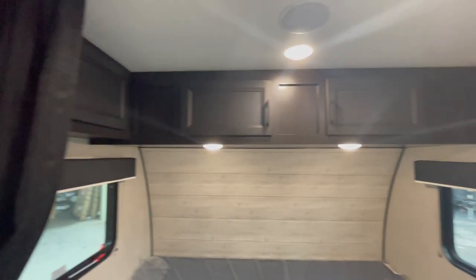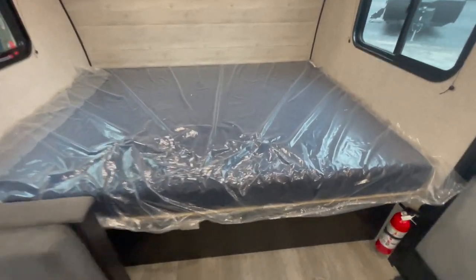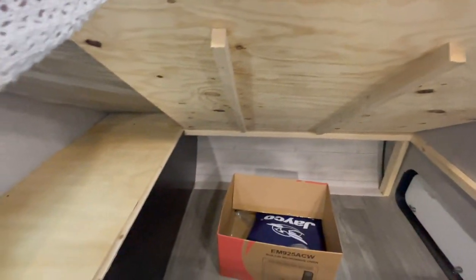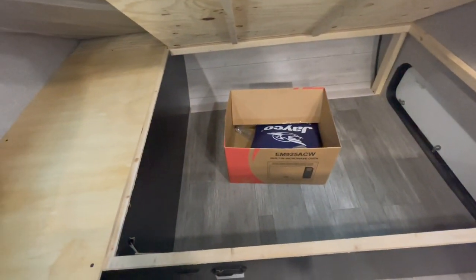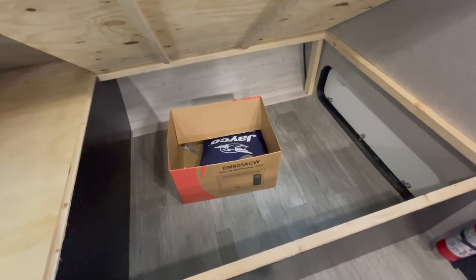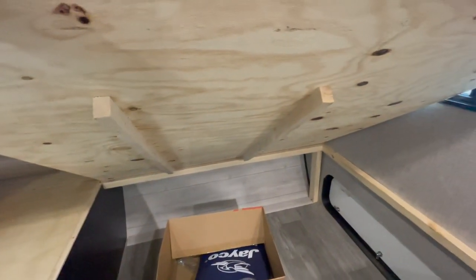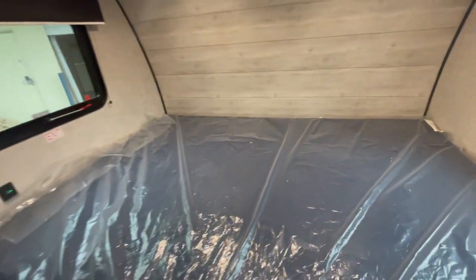Up front you've got some cabinets overhead and mom and dad's bed — or if the kids are a little taller, they get the front queen bed here. If I lift this up — there's no gas strut on this one so I have to hold it myself. You can see it's all plywood, no particle board, which is really nice. There's a lot of storage in here, goes deeper and wider than I thought. They've also reinforced the bottom of this bed with extra brackets to help carry the weight and have an overall stronger structure.